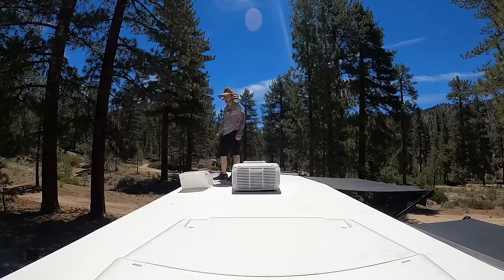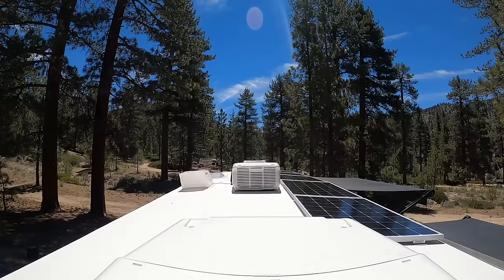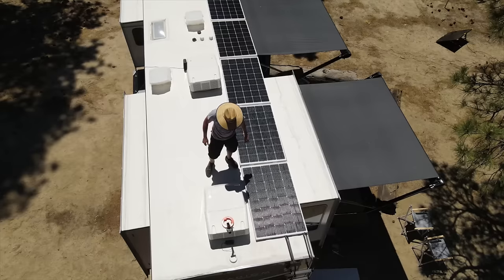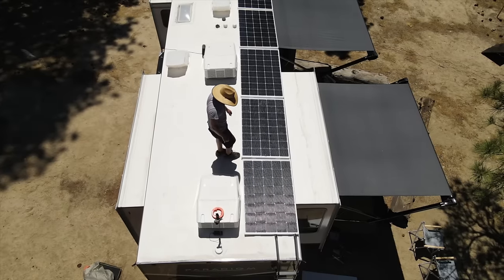This is where they start to put the panels down and everything comes to fruition and you can see how it's gonna look. This is pretty exciting. The six panels fit perfectly on this 33-foot fifth wheel on the passenger side — 1,500 watts just on the passenger side.